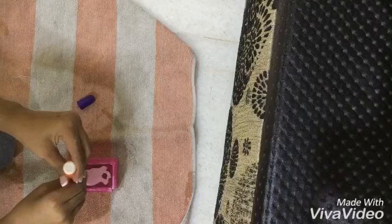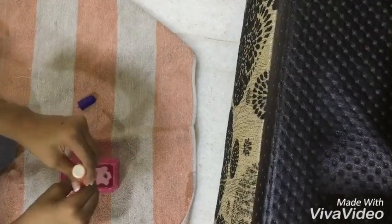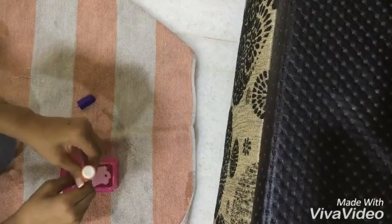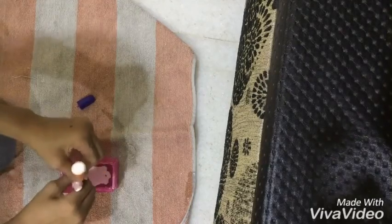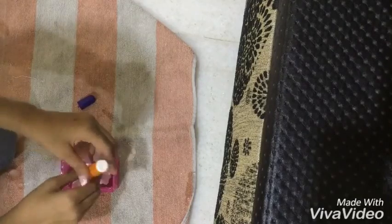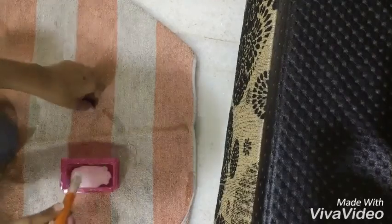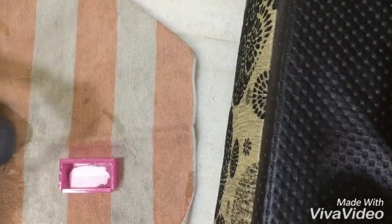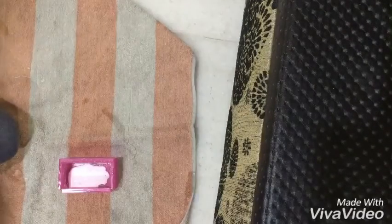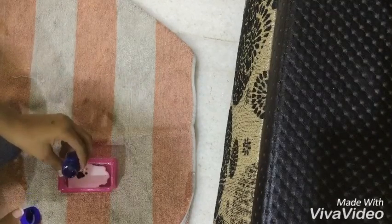How much glue you put, the amount of slime will be that. Now I am putting a little bit of oil paste for some color — this much is okay.